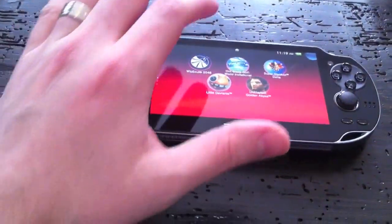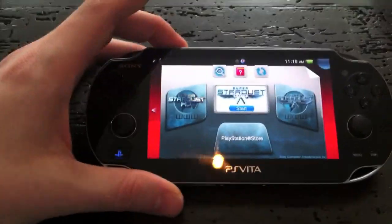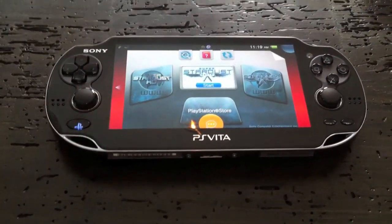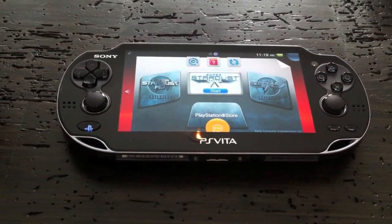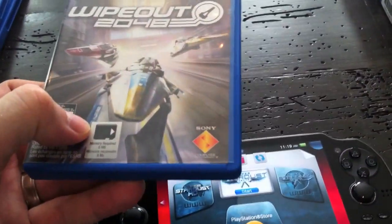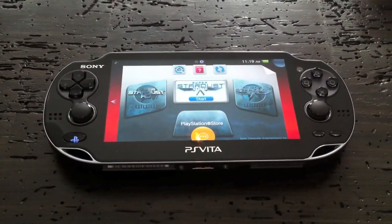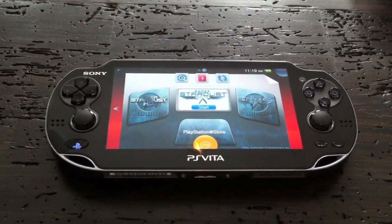Super Stardust Delta is Super Stardust with some new mechanics using the touch screen and rear screen. The graphics are phenomenal. I believe it has cross-platform play — Wipeout does too. It's 10 dollars on the PSN Store; if you're a fan, definitely pick it up.